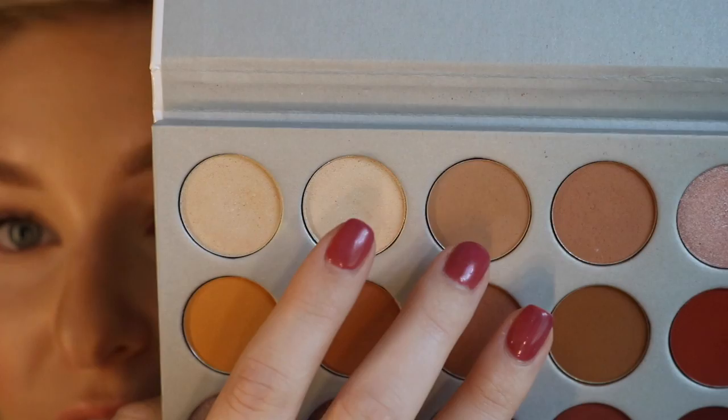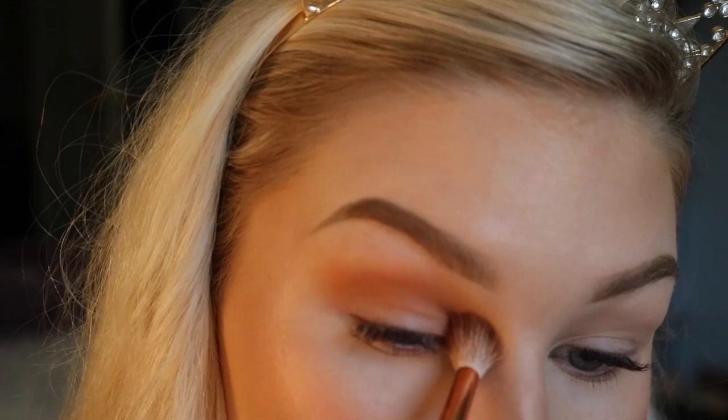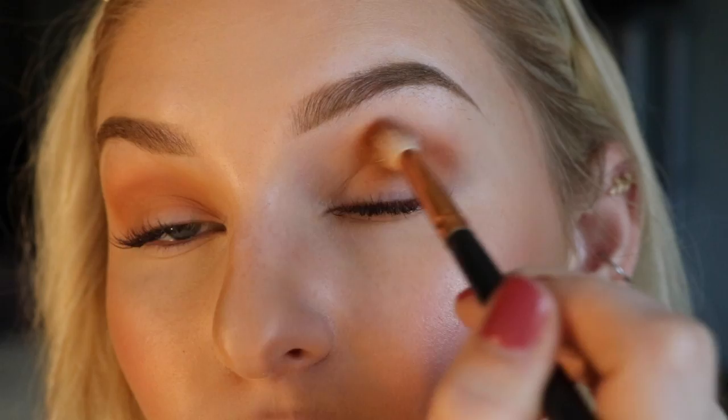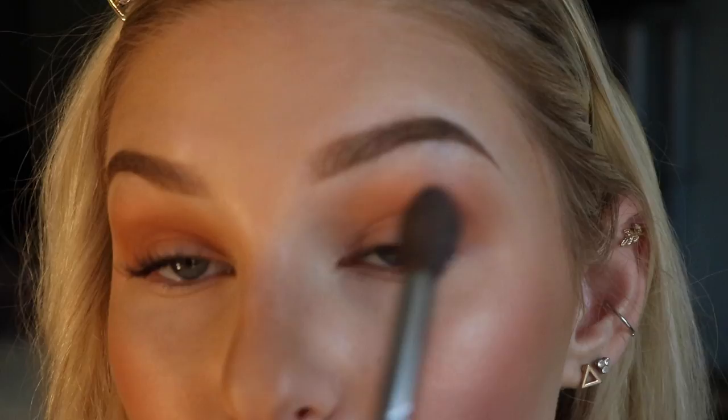So first, I'm going to be going in with this shade right here on my Morphe R37 brush. With all eyeshadows, you want to tap off the excess because it does have that extra pigment on it and that is what's going to cause fallout. Then I'm going to be going straight into my transition shade. The transition shade is just a barrier between the other colors we're going to be putting on our eyes so that way it blends out a lot more seamlessly. You're going to want to take this shade in windshield wiper motions and blend in little circles as well, all over the crease. Then we go back in with that Morphe brush to blend around the edges.